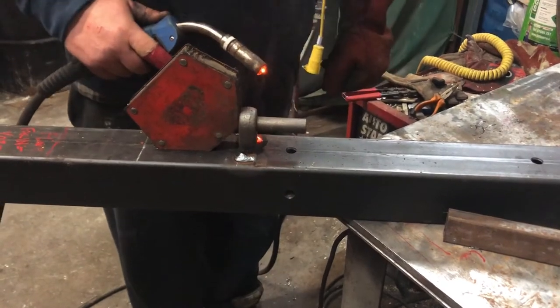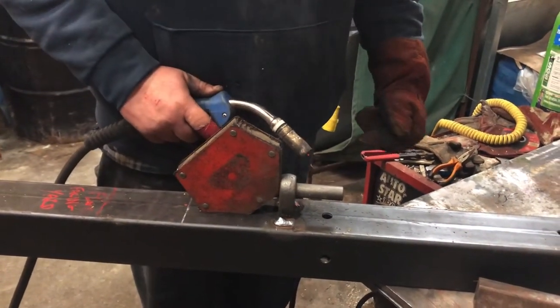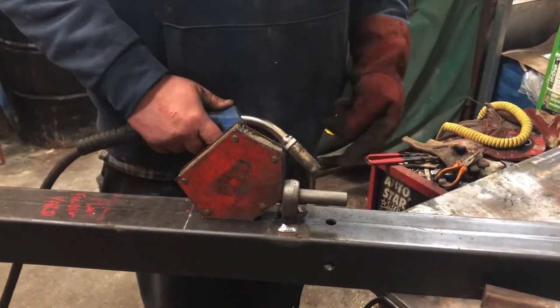I'm not the best of welders but I kind of get the job done. I'm just tacking the sides on with the magnet to hold it square, then I'll pull the magnet off and weld the top and the bottom, then do the next hinge.